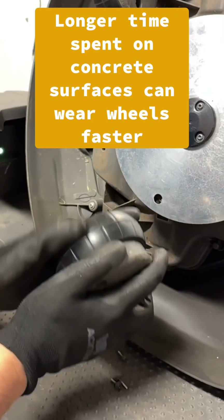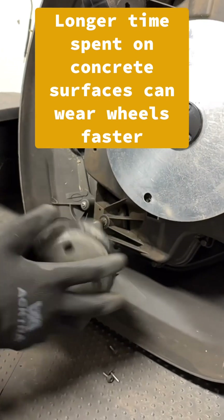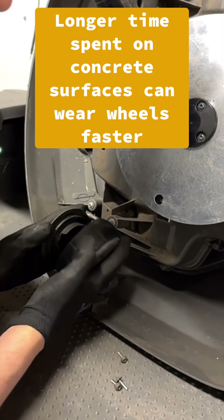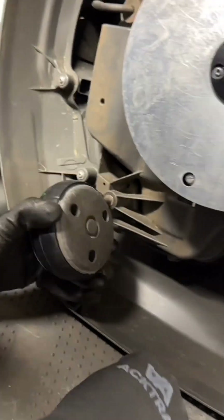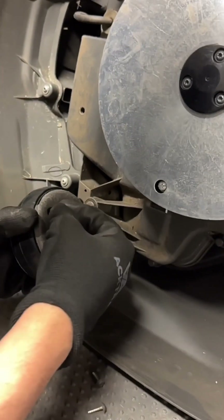Now wheels that traverse concrete a lot are going to wear more than wheels that are just on nice soft grass. So if you have a lot of transport paths that go over concrete, or maybe gravel or rough types of terrain, you're going to want to check on your wheel rubbers more often.